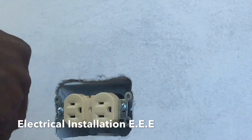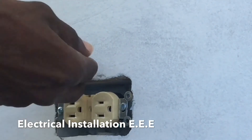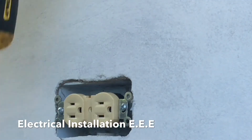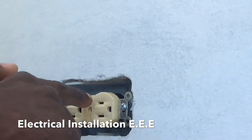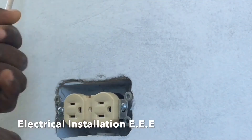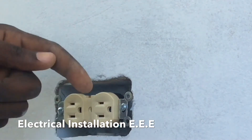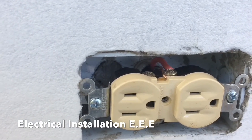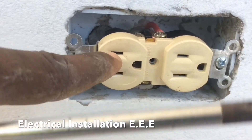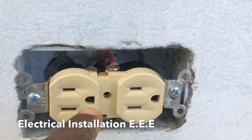There you have it. Another important thing: whenever you connect these plugs, always turn the live side upwards. Or if you turn the plug the other way around, always make the live side on your right-hand side, which will be the left side of the plug. Always turn the live side upwards with the neutral side and the ground downwards. As you can see, the wire is on top on the small side, and this is the neutral side.